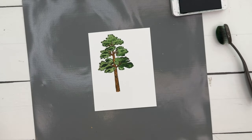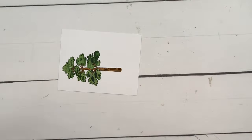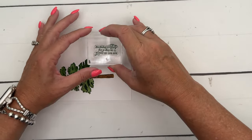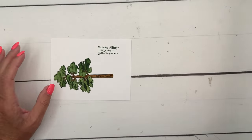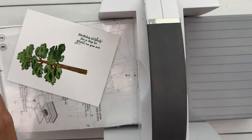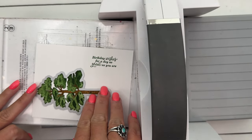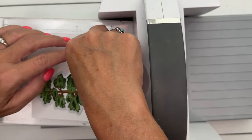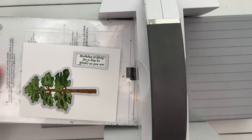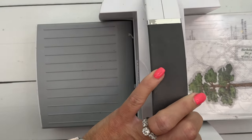Before I forget, we need to stamp our sentiment. I'm going to do that in Garden Green — it says "Birthday wishes for a day as great as you are." Now cut and emboss machine: we've got the tree die and a postage perennial rectangle die. Lay the plate on top, snap those in place, and run it through.